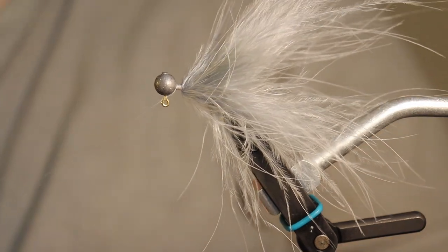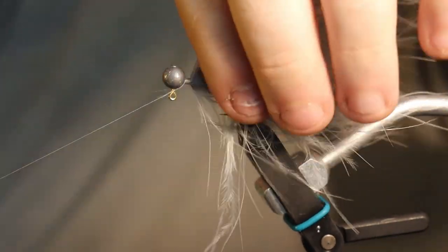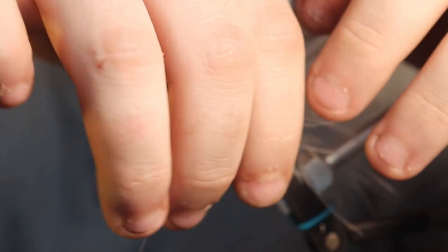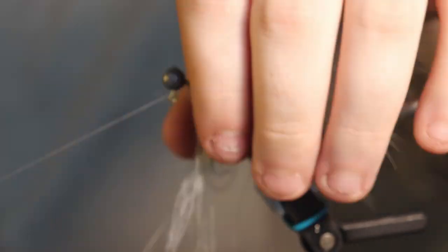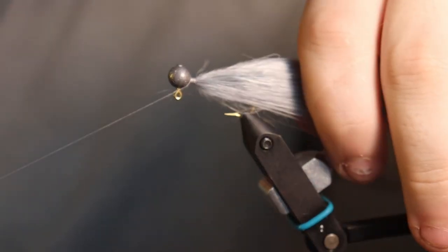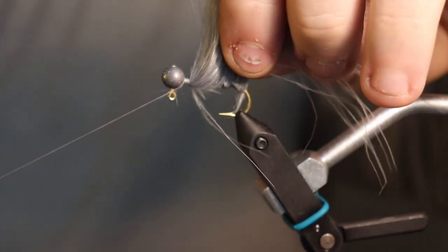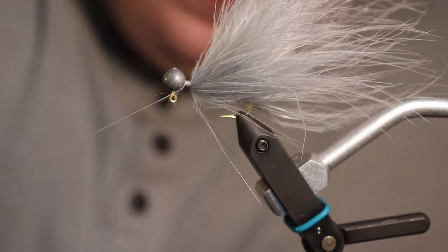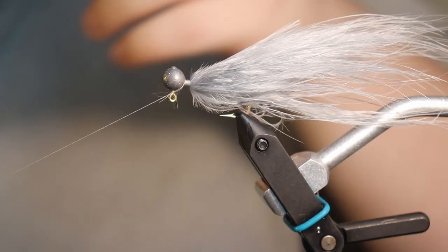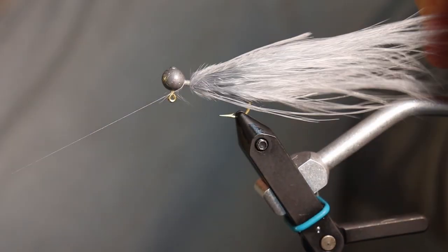I've created a little thread base right behind the jig head. Now at this point I like to come in and push my fibers back, making sure they're all situated how I want them. You might have to pull some forward and some back — it's different for each one. I like to keep it off the hook shank because I don't want anything to mess with the hook set, including fibers tangled around it. I like to just wet my fingers a little bit and coat the fibers out of my way — you can use grease or saliva.